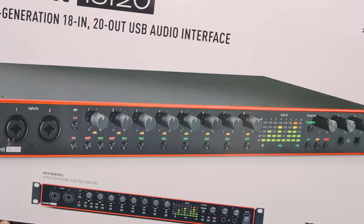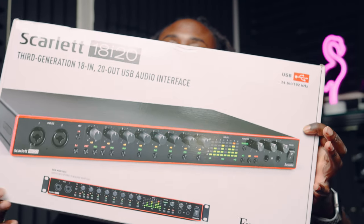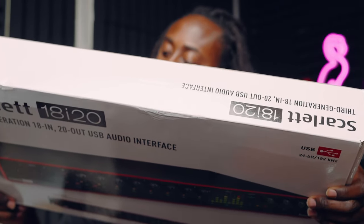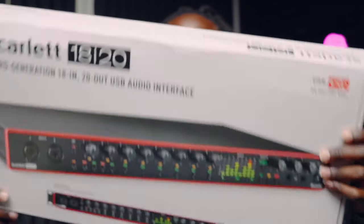Let's talk about the Focusrite — the 18i20. Let's talk about it. It's a nice interface, you know what I mean. Third generation 18i20 USB audio interface, 24-bit, 192kHz — that's what they say.